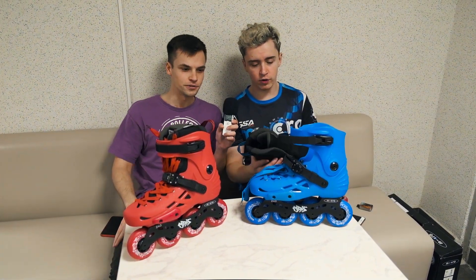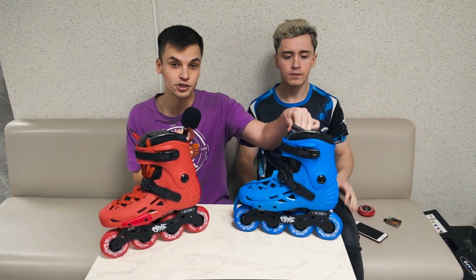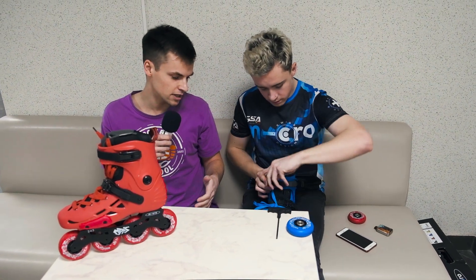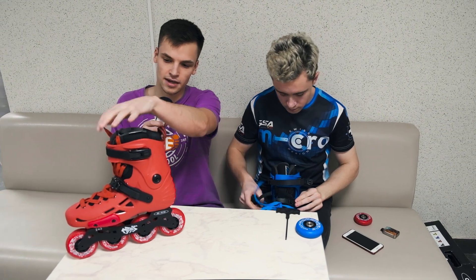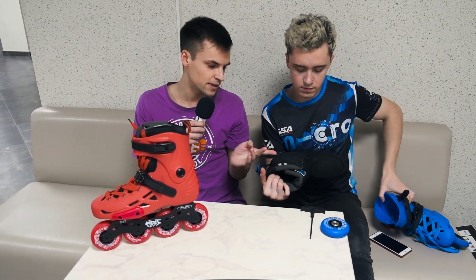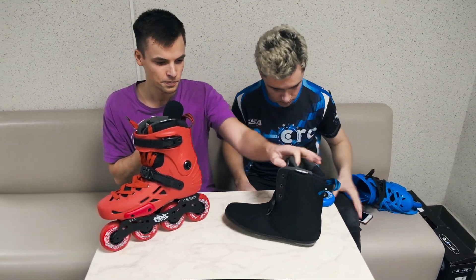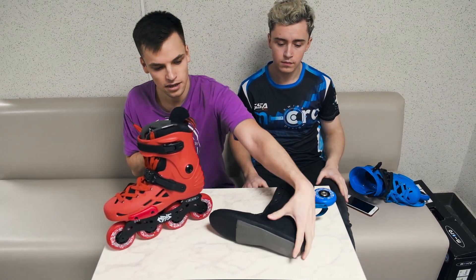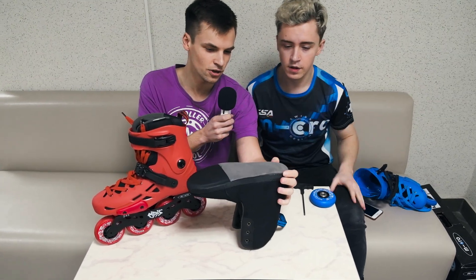For city skating, you need great support, and the cuff, buckles, and laces will help with that. The next important thing is comfort, and the liner provides great comfort. It also features anti-shock padding.